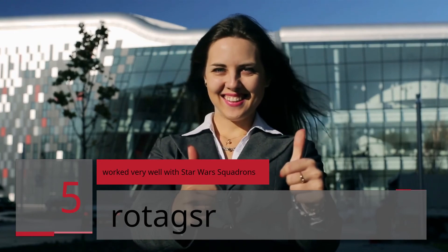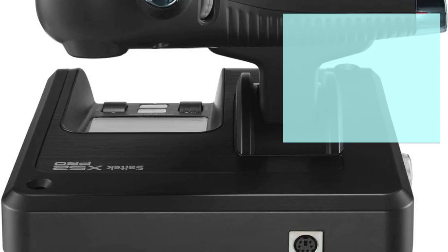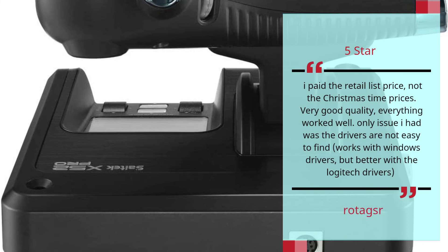Number 5 — Worked Very Well With Star Wars Squadrons. Rotagzor. 5 Star. I paid the retail list price, not the Christmas time prices. Very good quality, everything worked well. The only issue I had was that the drivers are not easy to find. It works with Windows drivers, but better with Logitech drivers. — Rotagzor.